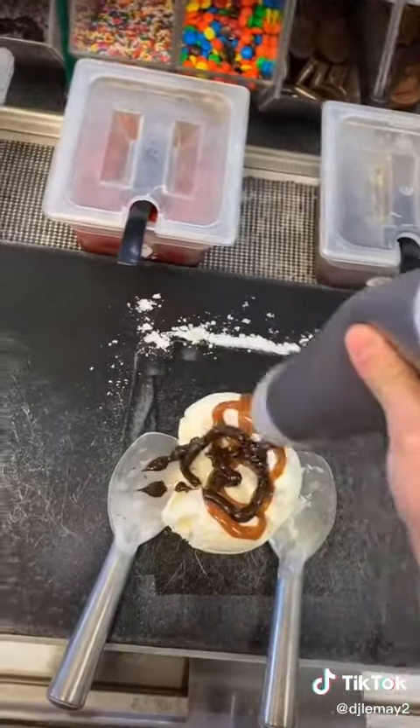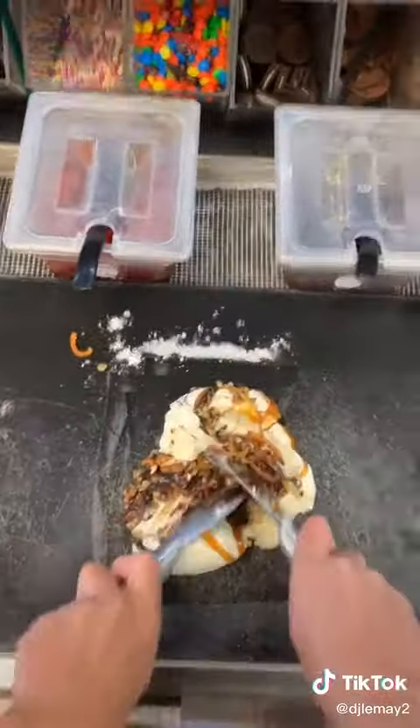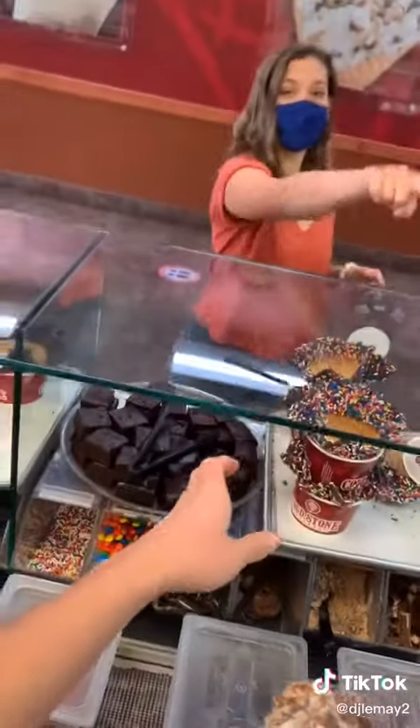She wanted a love it size Founder's Favorite, so we're going to scoop out our love it size of sweet cream ice cream, add our caramel, our fudge, our pecans, and then she wanted pretzels instead of the brownie. We're going to chop chop, fold fold that all together, and then we're going to put it in her waffle bowl.